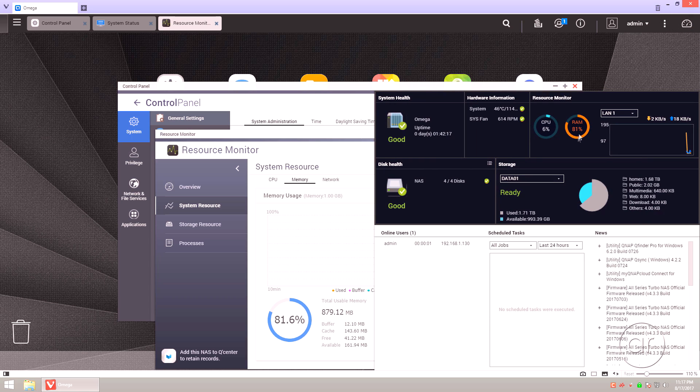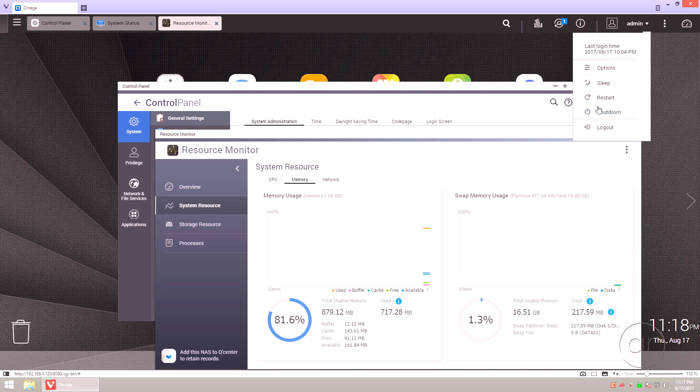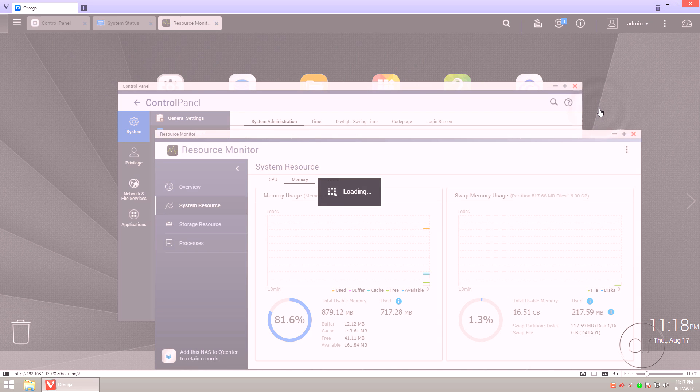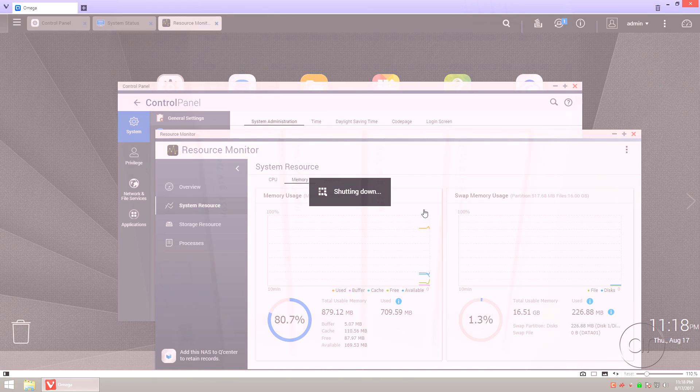Finally, you can pop open the dashboard to check the amount of memory used. To prepare for surgery on the hardware, I'll go ahead and shut down the system and then we'll start the disassembly.